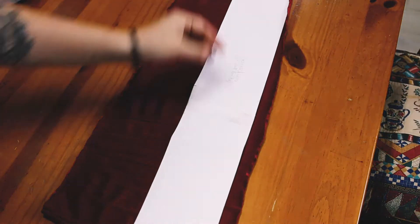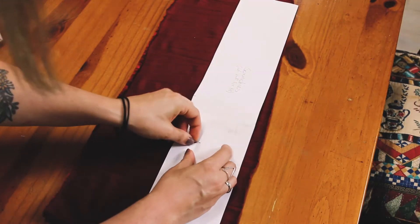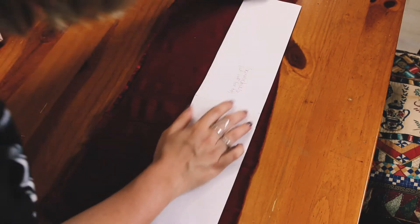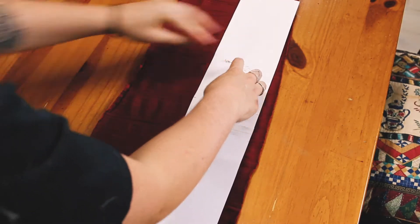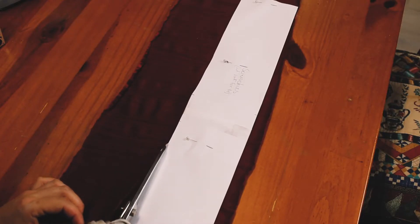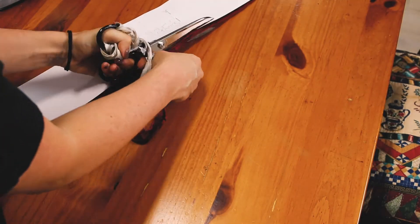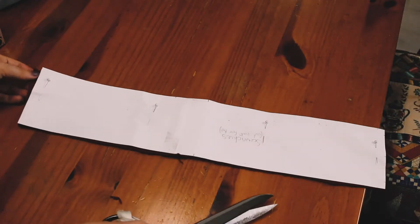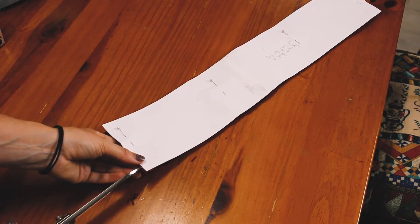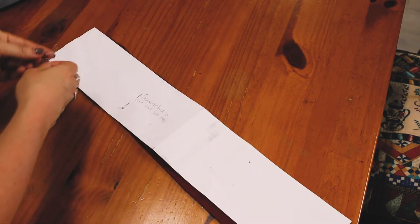Now I'm just laying out the base scrunchie pattern on the red velour fabric and pinning it down to cut it out. This fabric moves around quite a bit and likes to curl up at the sides so it's a little bit fiddly. I'm cutting out one of the scrunchie base pieces. You can mark the little notch lines with a small snip — they're just a guide for where to sew your seam allowance or the halfway mark on the scrunchie.